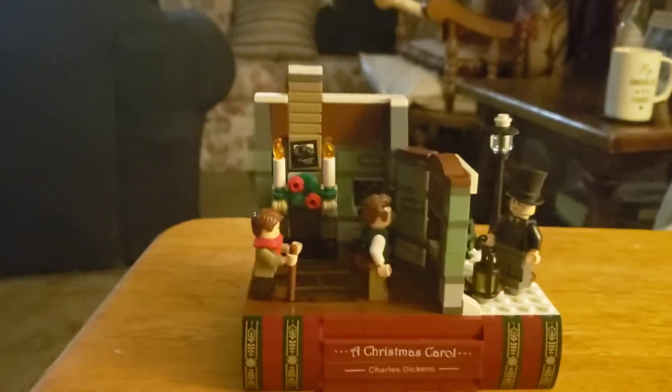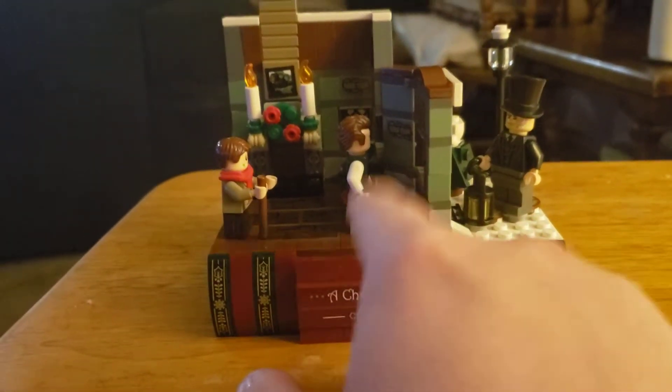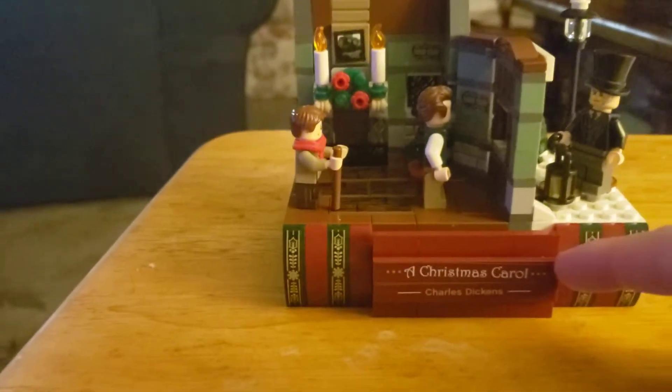Hey everyone, this is Dragonator. Oh, Special Simmons — yes, you're seeing a book version, a Lego version of the book Christmas Carols.